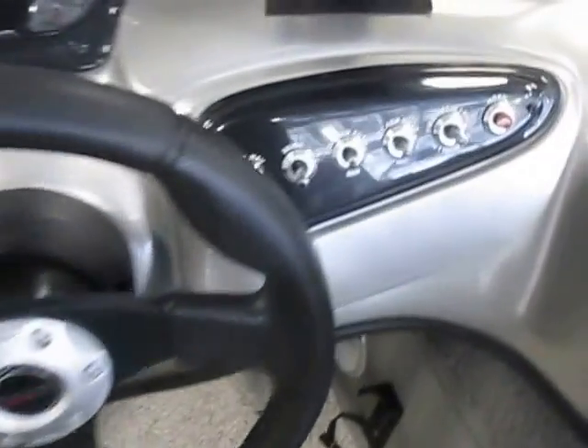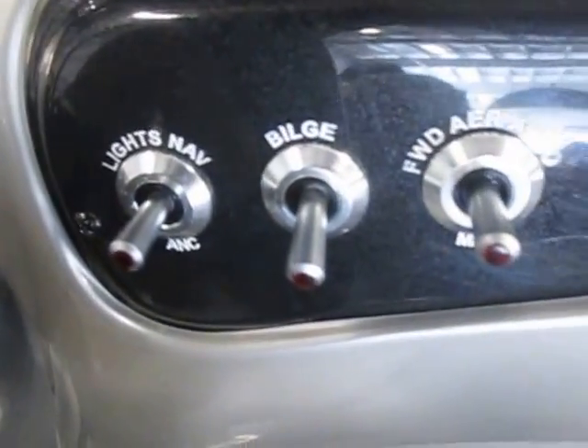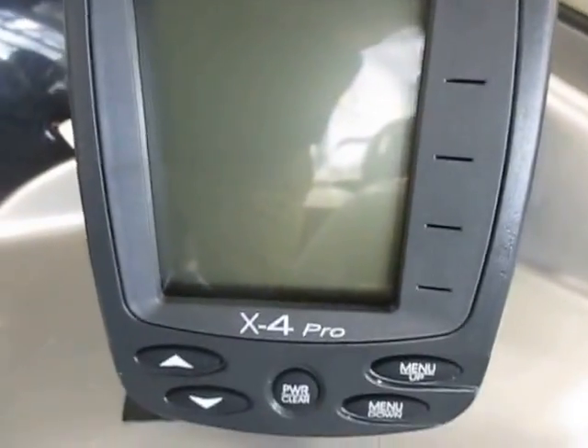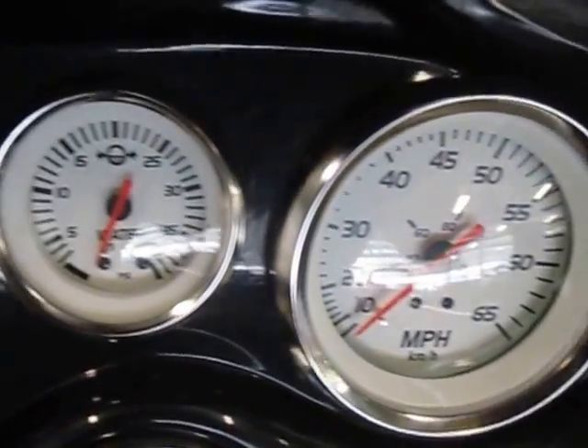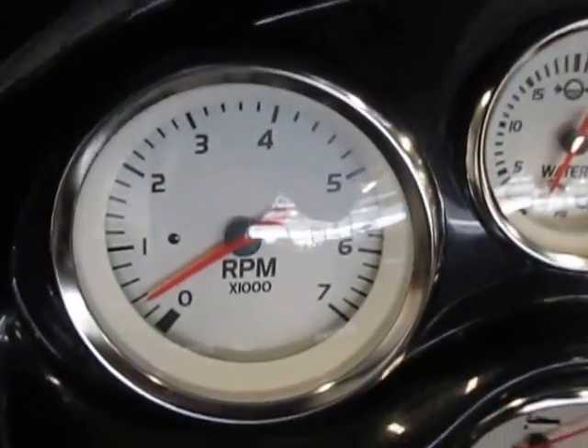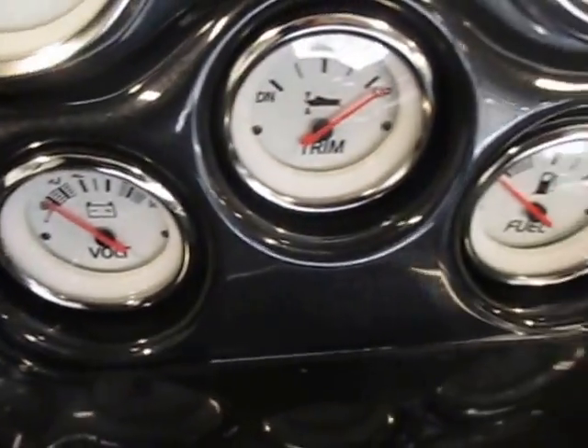Driver's console has lighted switches. Lowrance X4 Pro fish finder. Gauges including speedometer, water pressure, tachometer, voltmeter, trim, and fuel.